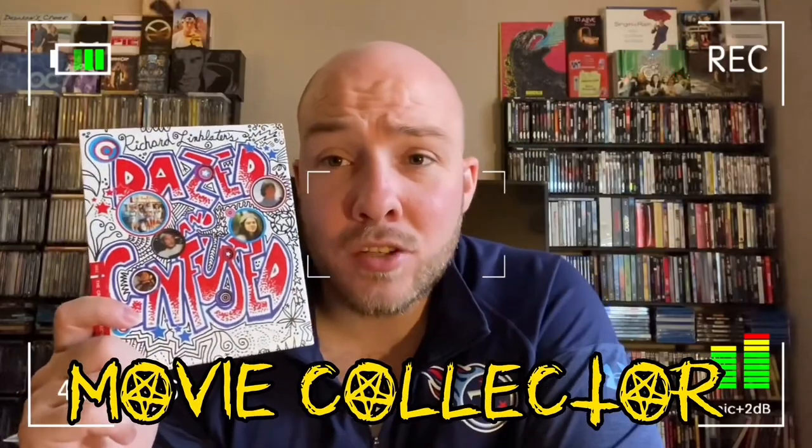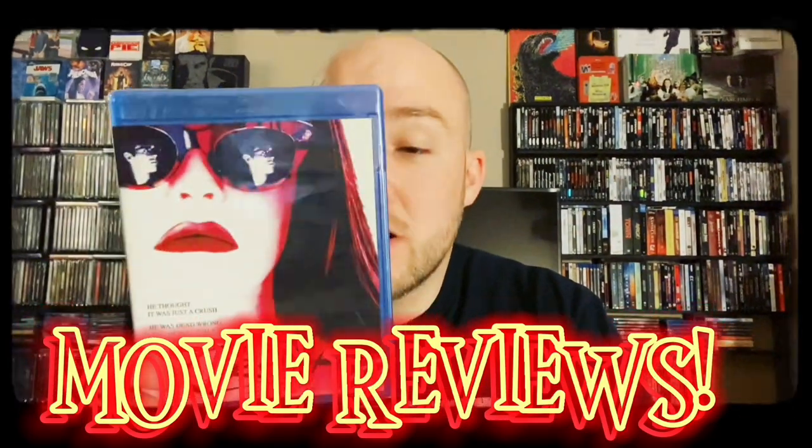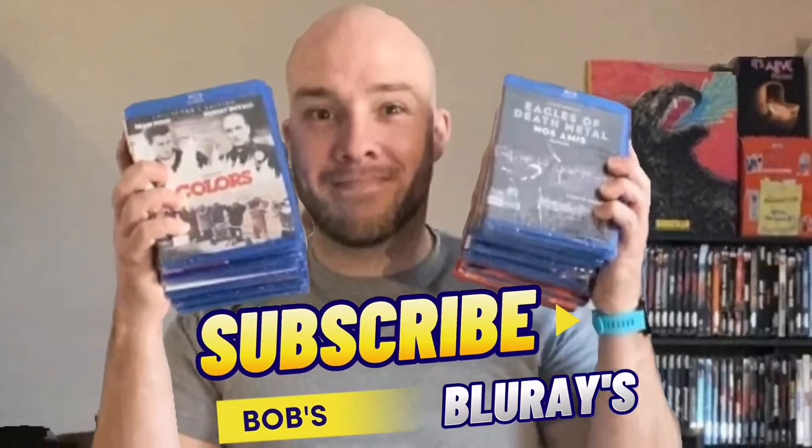What's going on everyone, Bob's Blu-rays here. Today I'm going to be going over my entire Scream Factory collection, so stay tuned. Let's go ahead and get started with the 4K boxes.